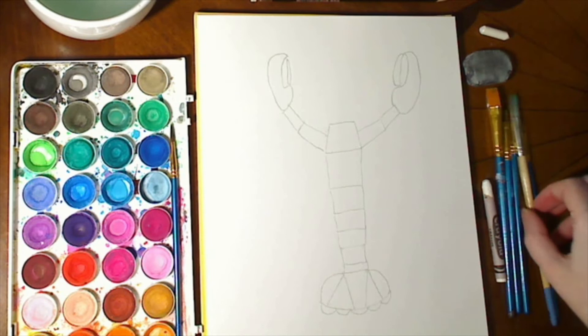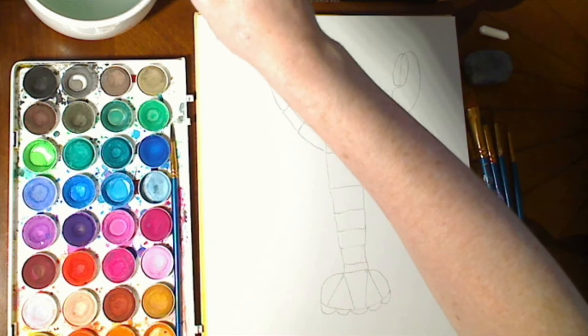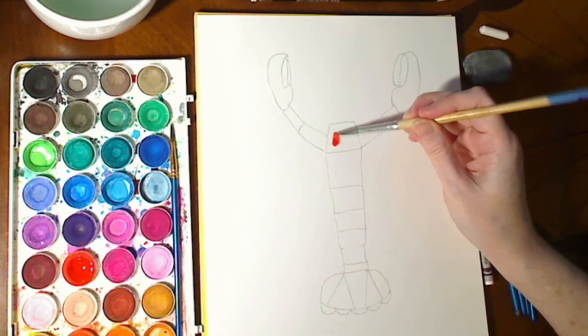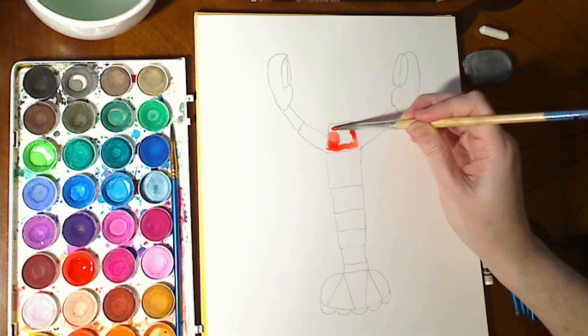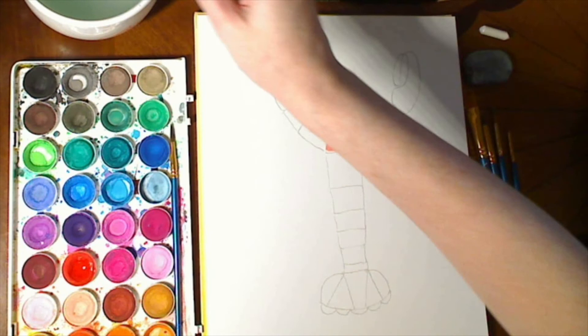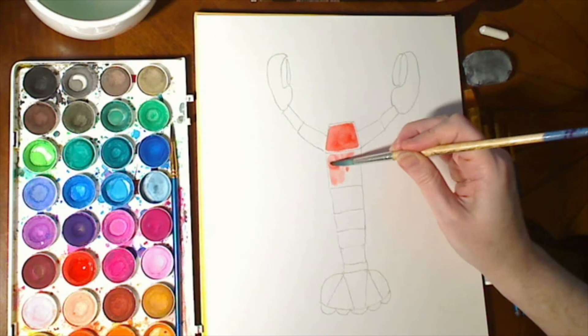Now it is time for the watercolor process. Take up a brush, get the brush wet, and then pick whatever color you want to paint. I'm going to do red. Paint in this section. What's nice is that the edges will naturally fall into place because that white crayon is blocking the paint from going there. So we'll paint in some more.